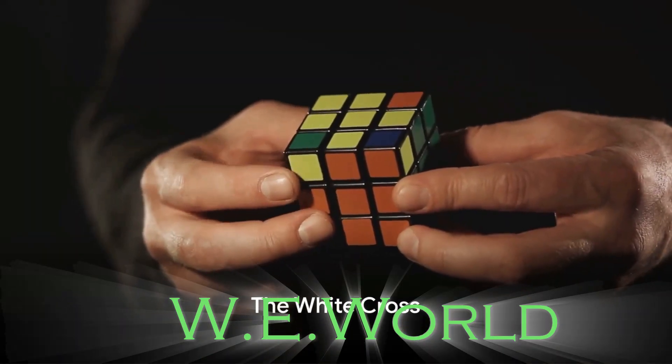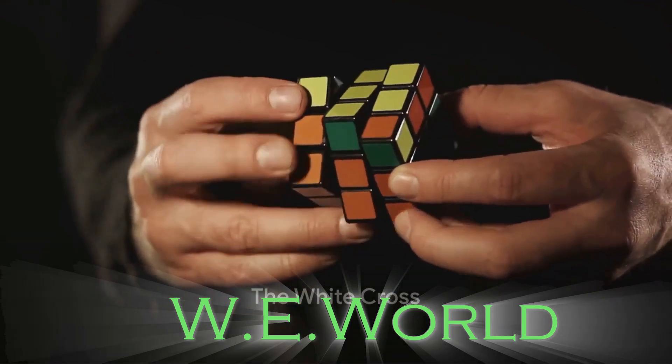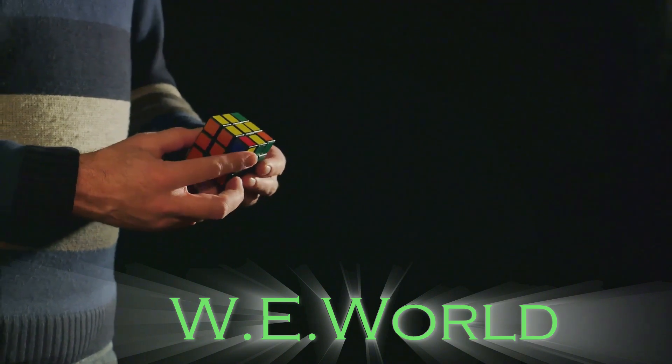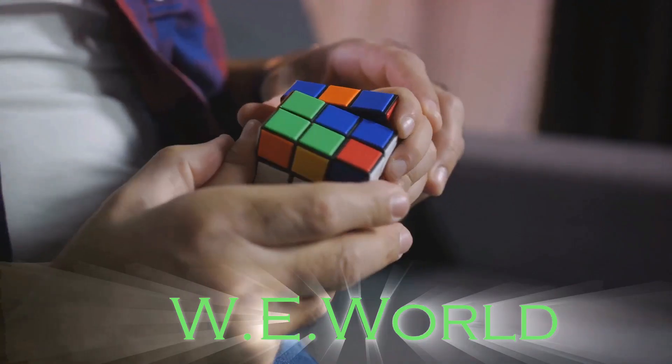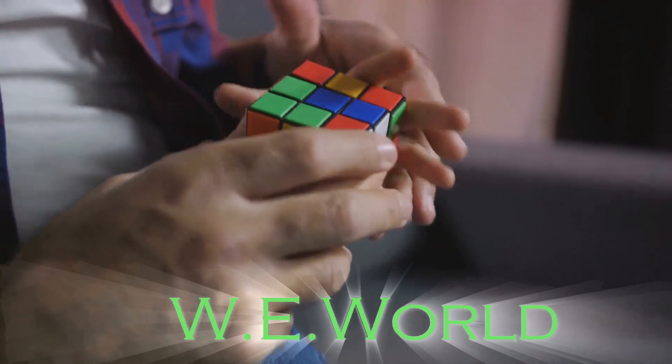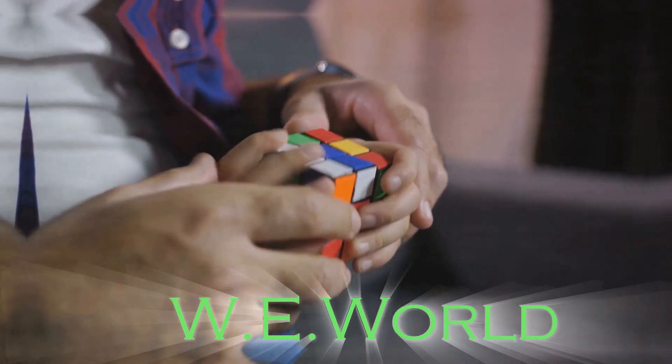The journey to solve a Rubik's Cube often begins with what is known as the white cross. This refers to aligning white edge pieces around the white center, forming a cross. The objective isn't just to create the cross, but to align the side colors of the edge pieces with the corresponding center colors.